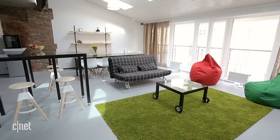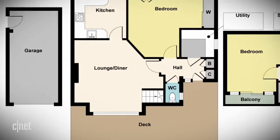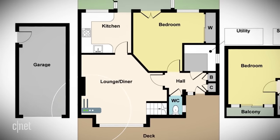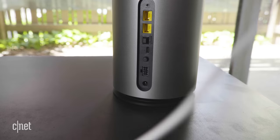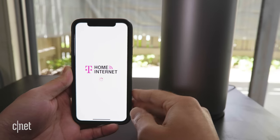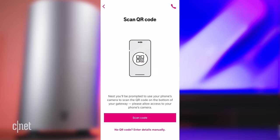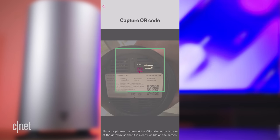First thing first, you want to make a plan for where you'll be placing your gateway. Depending on your home and your situation, you may have to move it around to find the best possible connection. For me, I'm gonna be placing the gateway in my living room next to the balcony window. Once set, power it up and download the T-Mobile home internet app — it'll pretty much guide you step by step.